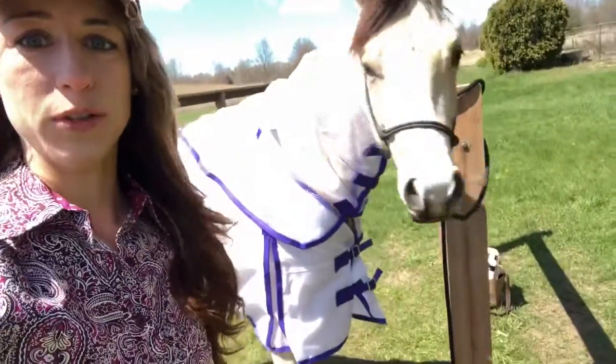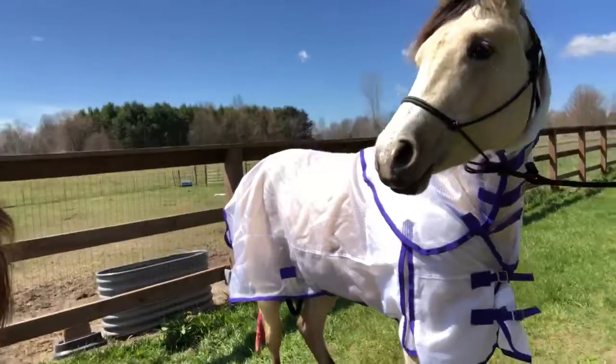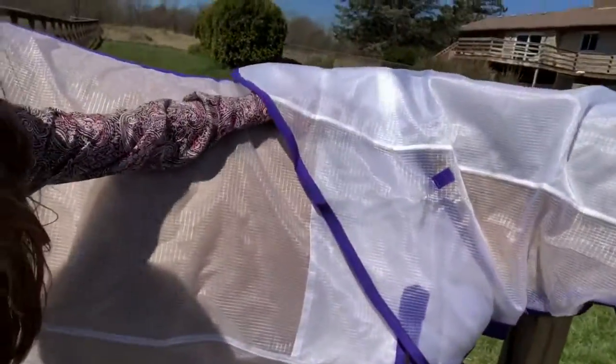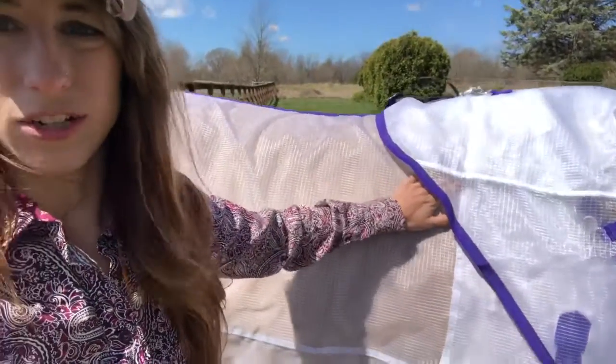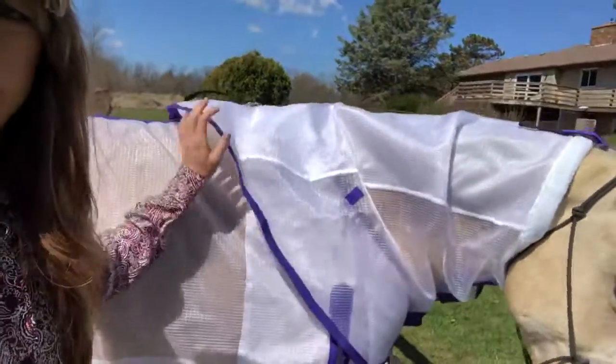This is the Duratec flysheet from Schneider's. I'm here with Orbit who is modeling it — it's a beautiful white with purple trim. What I really like about this is the texture: it's a stiffer material, it's not going to lay flat on your horse's body and create a lot of heat. It's actually going to float a little bit above them.